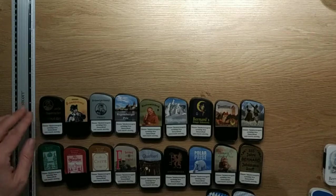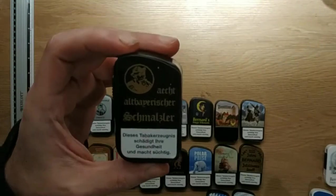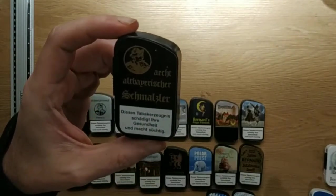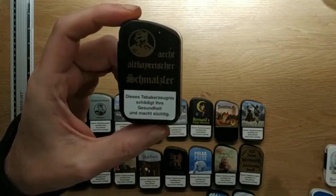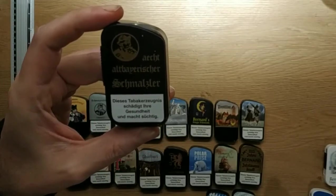We start with the left upper corner. Here it is — Echt Altbayerischer Schmalzler. This is a real Schmalzler. No blah blah, very natural, a bit sour of course — Schmalzler as it should be. No discussions.